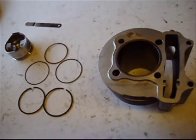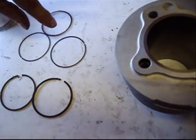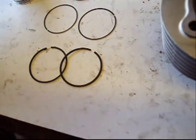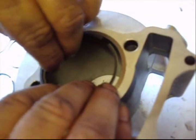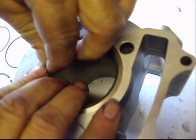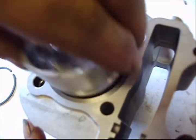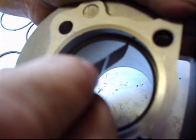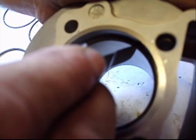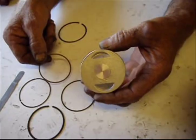Now we're going to be reassembling the motor. These are your rings — the three oil rings are the two thin ones and the rough one, and these are your compression rings. We'll take a compression ring, put it in the top of the cylinder, use the piston to push it down so it's level, mic it, and make sure the end gap is correct. We have about 8 thousandths, which is correct.